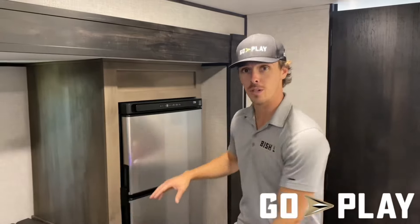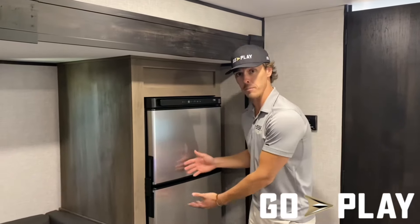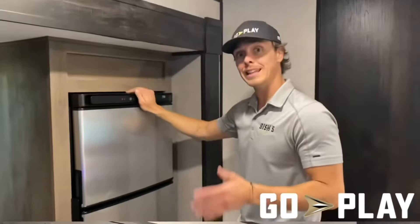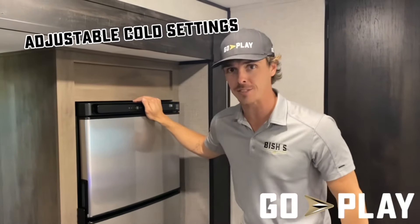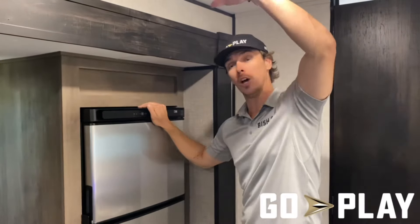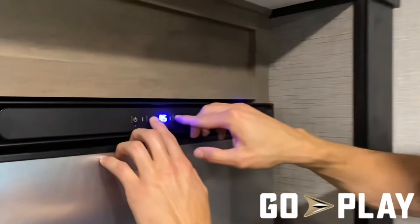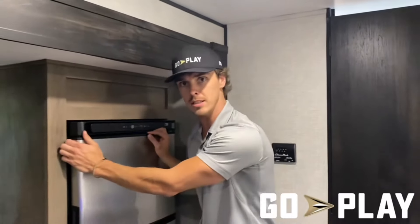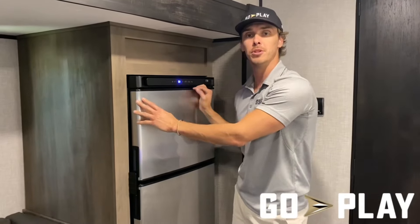Two more reasons we chose the 12-volt fridge: it's eight cubic feet instead of the standard six cubic feet of a gas-electric, and it cools down a lot quicker. Last but not least, it comes with five different cold settings — useful whether you're up in the mountains where it's cooler or down at the beach where it's hot. You can dial it up to five when you need maximum cold, or turn it down a bit so your food doesn't freeze.